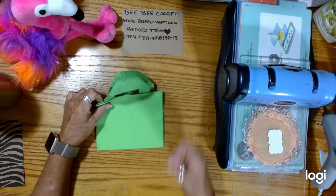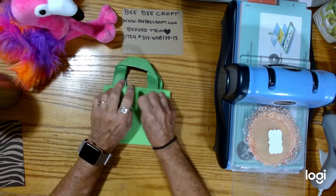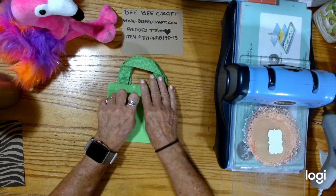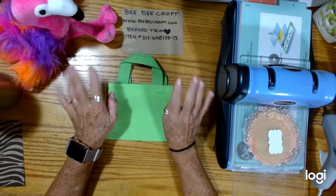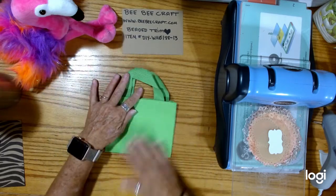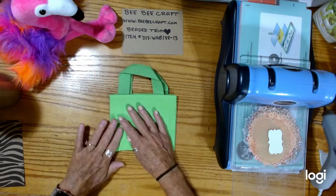Excuse my fingernails. I'm not going to be able to get them done this weekend because I'm finishing up my craft room. One hand's off, one hand's on, half a thumb. So I apologize for that and they look tacky, but I just wanted to get this video done because it's fun and I love this trim.